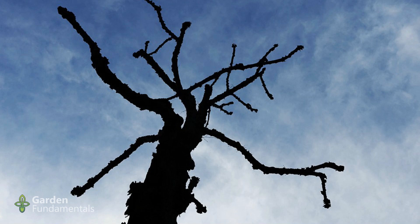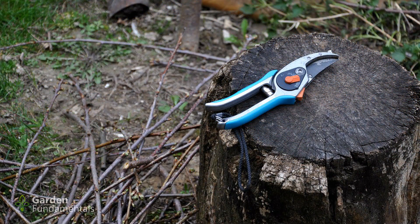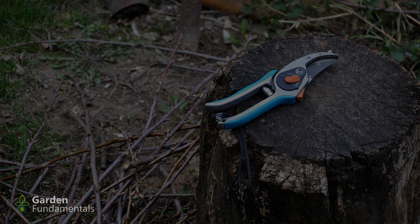Some people are afraid that by pruning they'll kill the plant. Well, I have good news: it's very hard to kill a woody plant by pruning. As far as shrubs go, you can cut them right to the ground and they will grow back. Trees are a little different — you could cut off all the branches and the tree will just grow new ones. If you cut the trunk off, some trees might die, but many deciduous ones will just grow back. Evergreens are different; if you cut them off at ground level they will die. But overall, it's very hard to kill a tree or shrub by pruning.